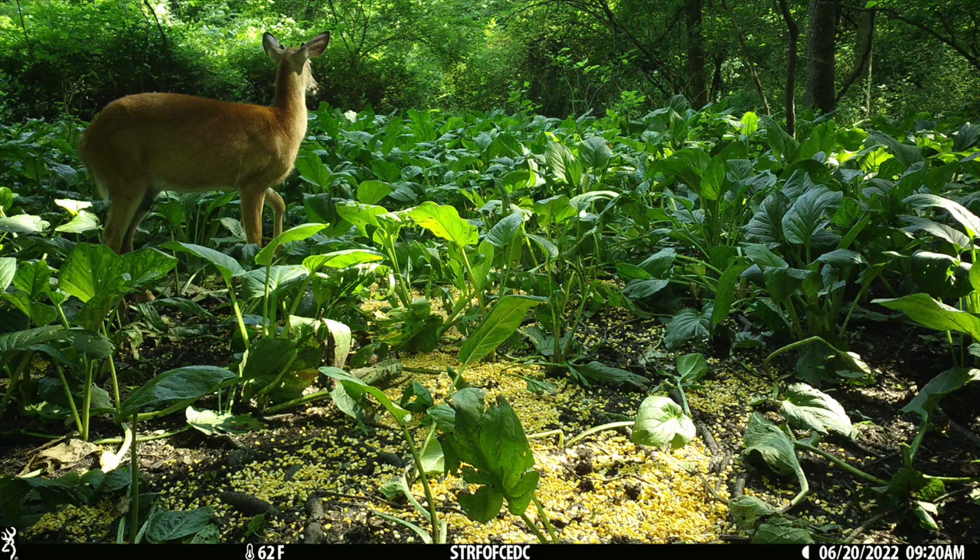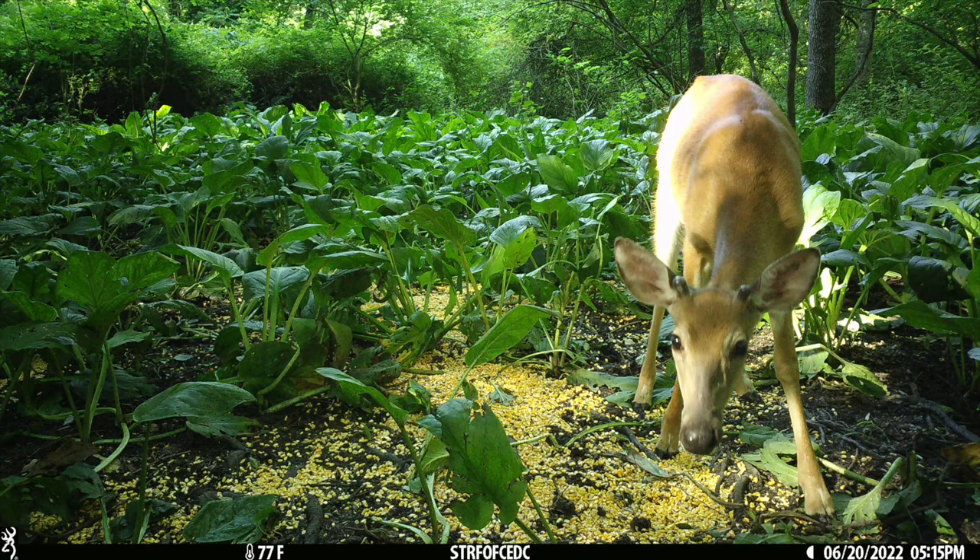Stay tuned — we're going to go put some corn out. I'm going to show you what works for me and what I use, and maybe that can help you guys get some inventory and get some deer in front of your trail cameras.